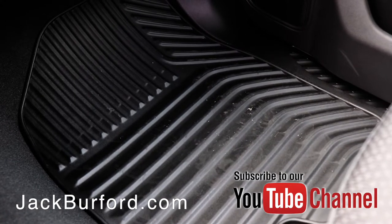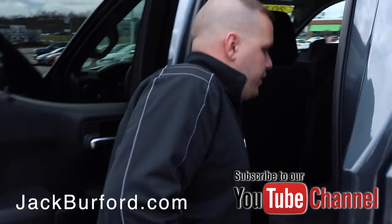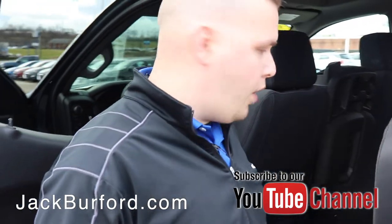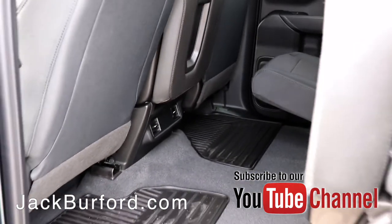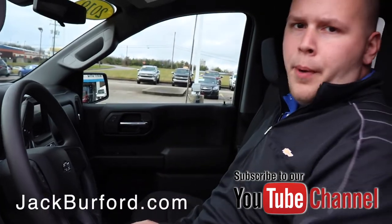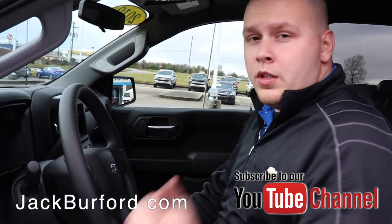Overall, just a beautiful interior for a truck. Back here you've got your rear seats with a 60/40 split, so you can fold them up and out of the way. And right down here you've got the rear vent controls and rear vents as well, so you can really move the air throughout the vehicle.